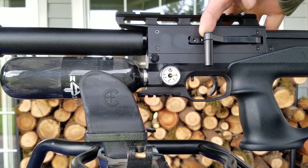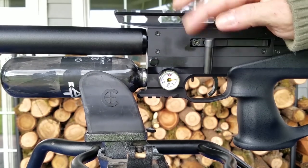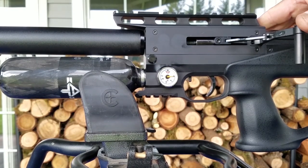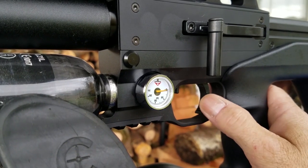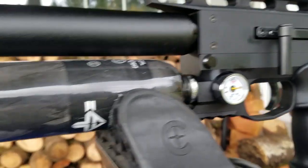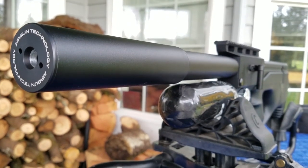This charging handle kind of pops out like that — spring loaded. And then you just cock it back. Beautiful. And of course it's got a beautiful trigger. There's your manometer, your trigger right there. It's all metal — aluminum or whatever. Beautiful, shiny bottle on there. And I'm loving that LDC right there too.